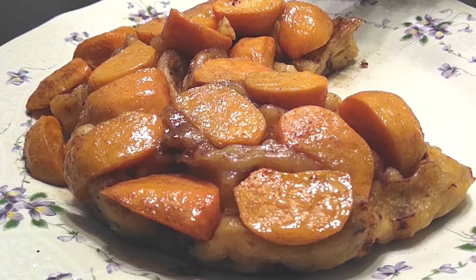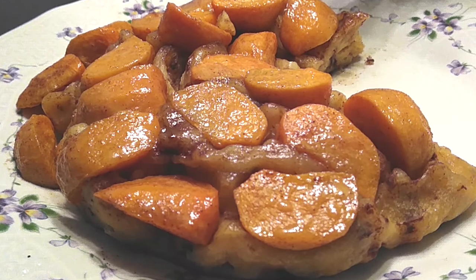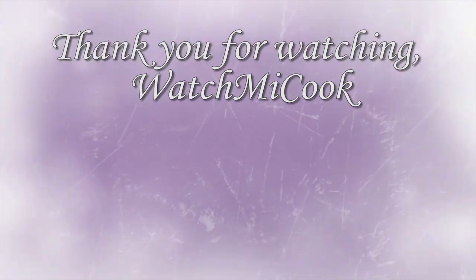So if you guys liked this recipe, please hit that subscribe button, like it, share it, and have a happy Thanksgiving, you guys. Thank you for watching. Watch me cook.